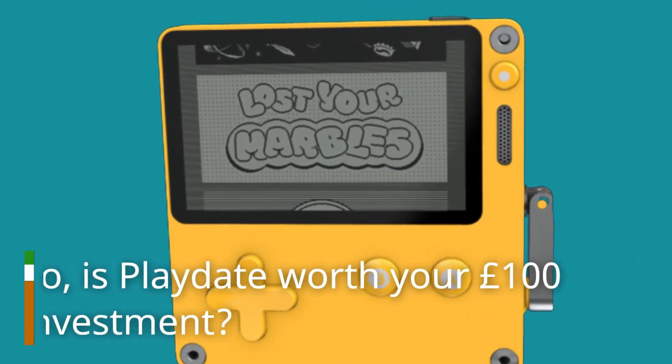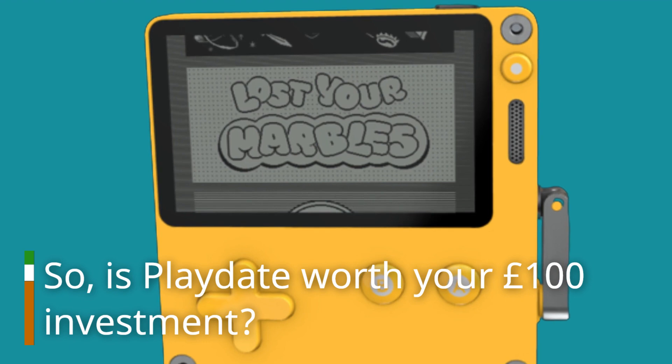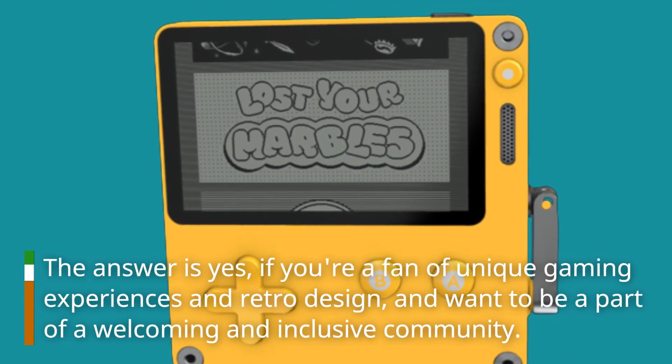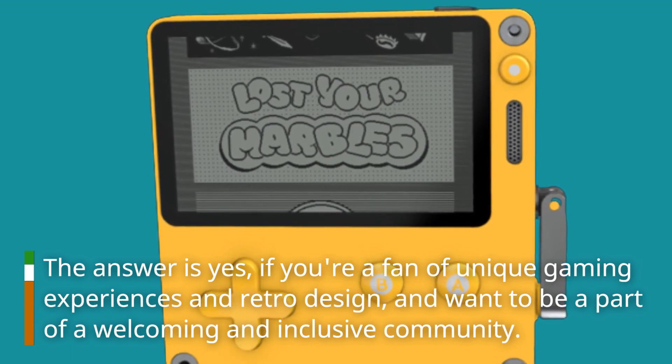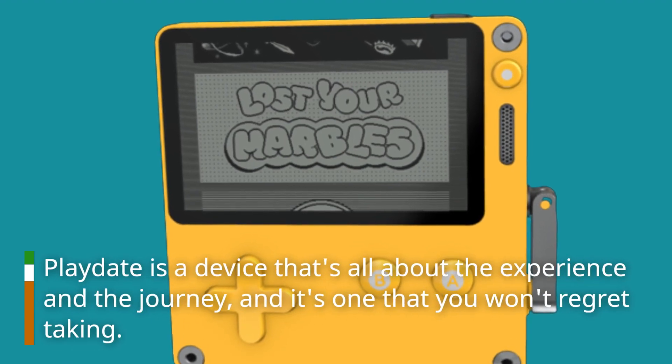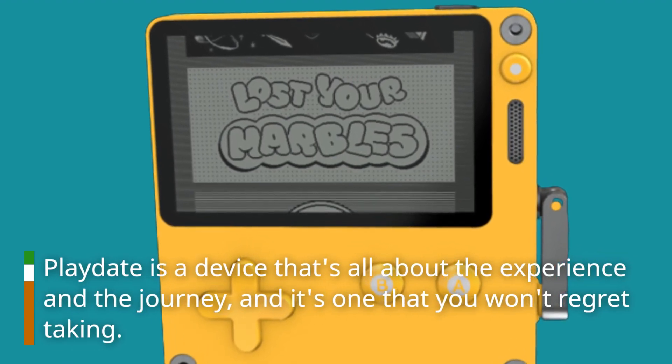So, is Playdate worth your £100 investment? The answer is yes, if you're a fan of unique gaming experiences and retro design, and want to be a part of the welcoming and inclusive community. Playdate is a device that's all about the experience and the journey, and it's one that you won't regret taking.